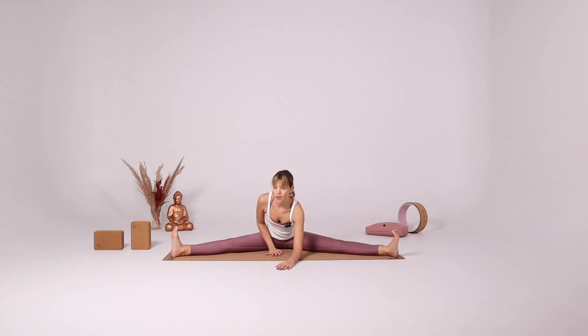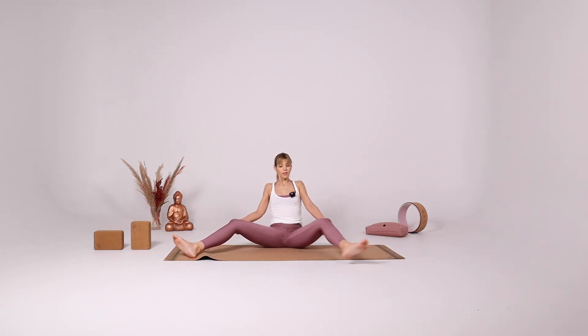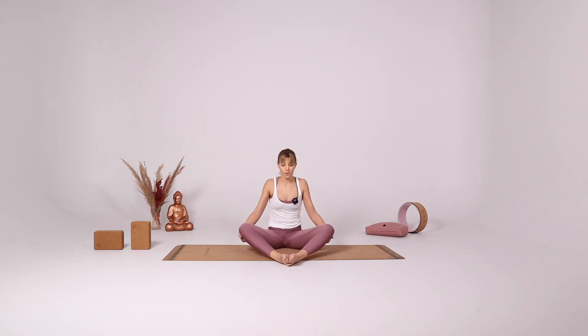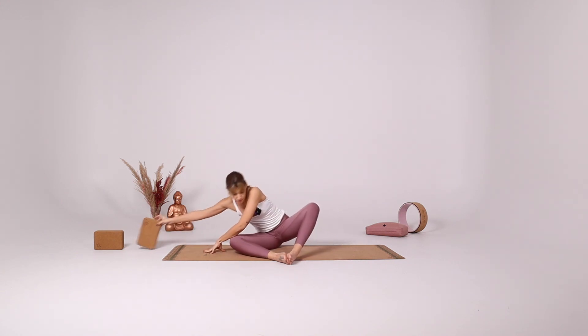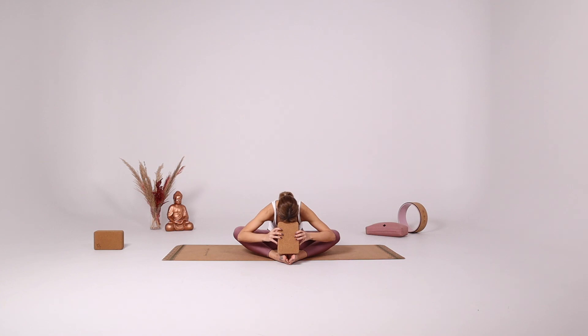And slowly come up. With the help of your hands, close your legs and bring the soles of the feet together, keeping your heels away from the hip, going into the diamond pose. Fold over your legs. You can just stay here, you can support your head with your hands, or you can put a block between your feet and your head. Just relax.